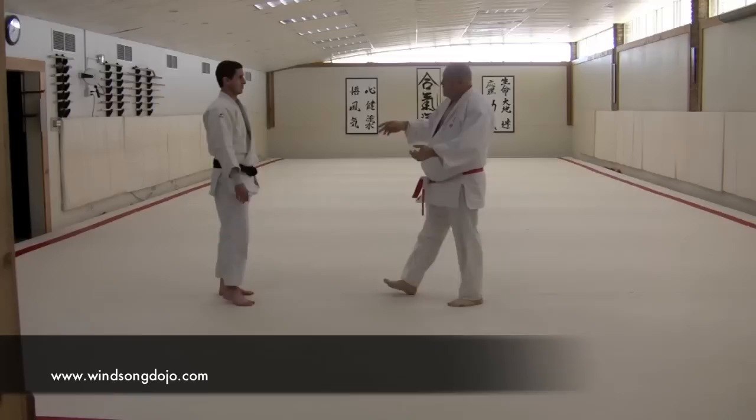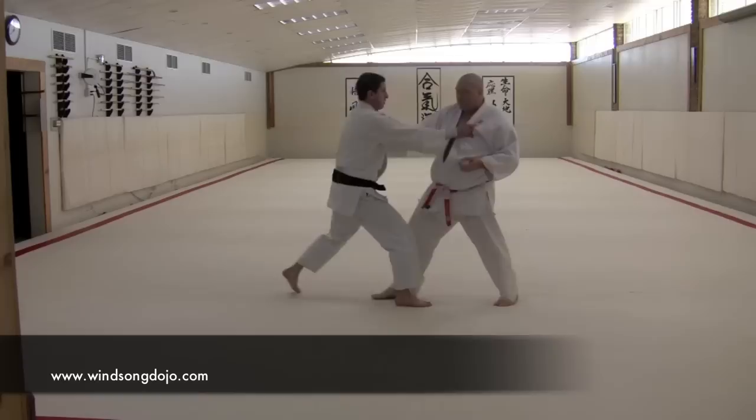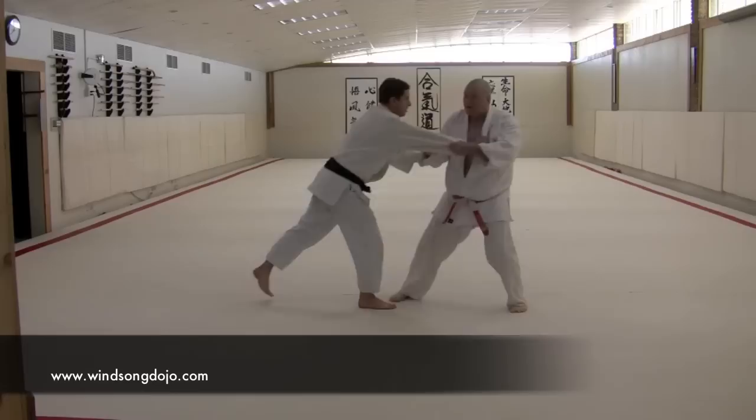The flip side of that is that as the man pulls, he tries to begin to pull on my body, to take me up over one foot or down the line. As he pulls, we add energy again in that same line in a push. So when pulled, push. And when pushed, pull.